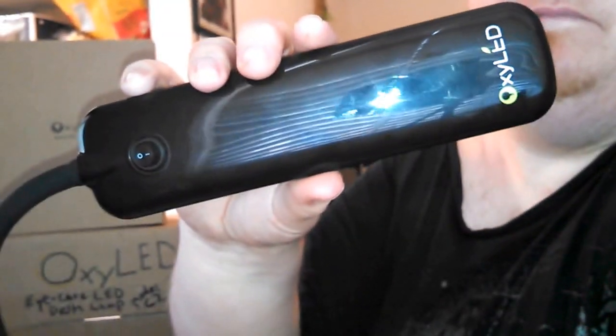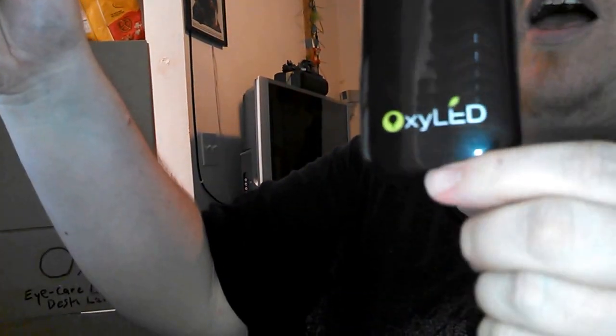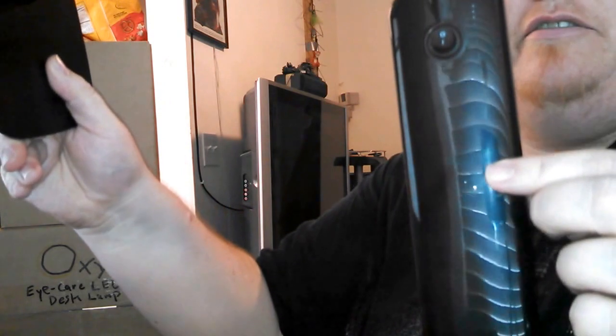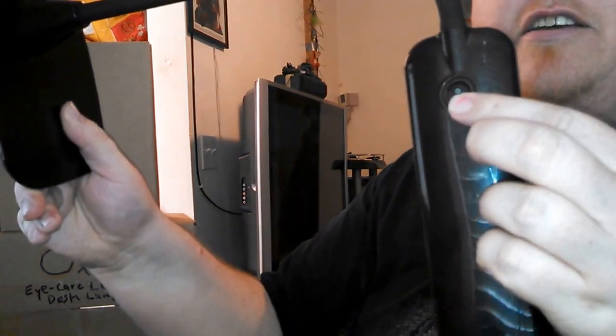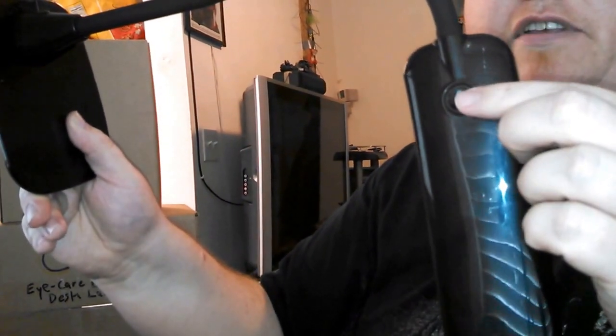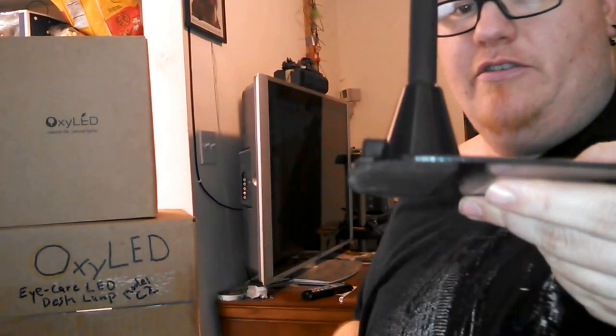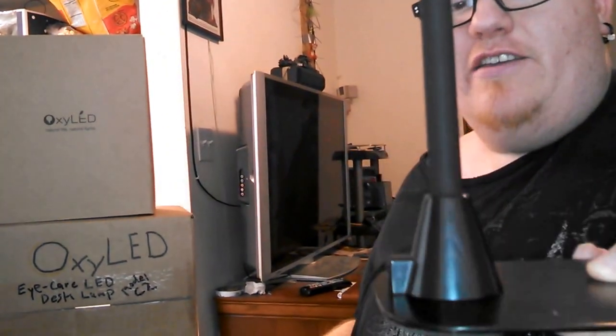Here's the lamp. I like the logo with the green oil and the leaf on top, and how it stands out on the black glass background finish. The on-off switch is on top of the lamp itself. Here's the base and the screws — you just have to screw the base onto the gooseneck.